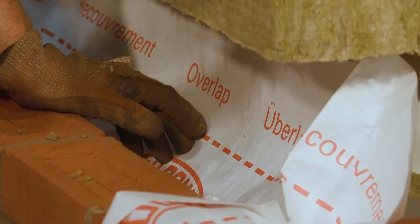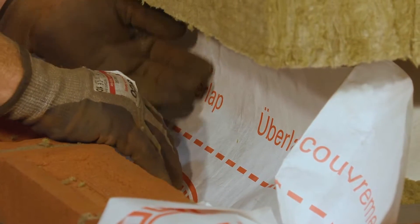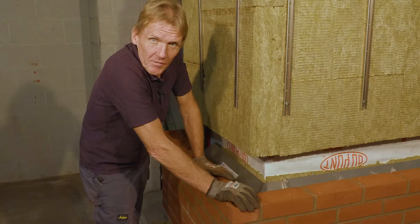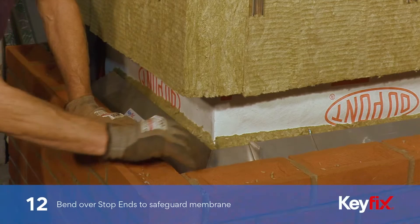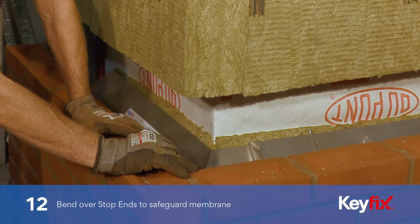Normally, when the building's built, you should never get any moisture in the back anyway, but that's what they ask for, that's what you do. Before you put the membrane on, just bend over the stop ends here, just to make sure that it doesn't foul the membrane.